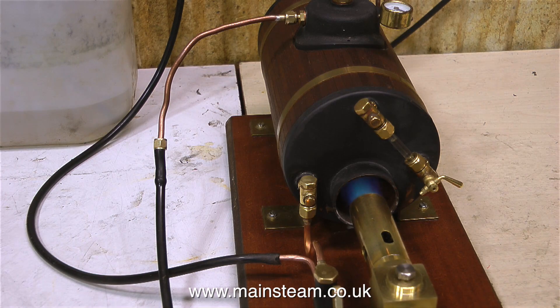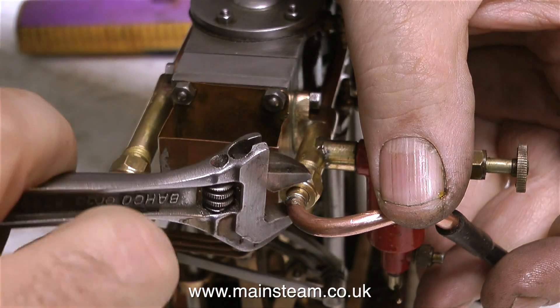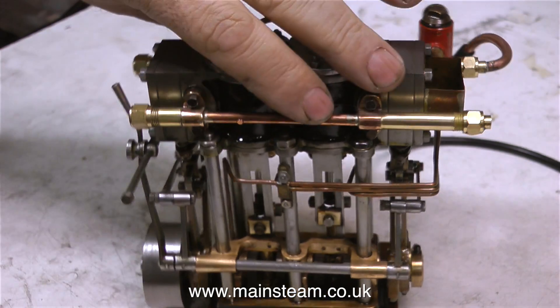So now it's time to see, after all that work, whether it runs ok. I'm taking this opportunity to first of all fasten a steam line to the engine, and also lubricate the engine. I'm taking my time with this because I don't want to miss out any important parts of the engine that require lubrication.